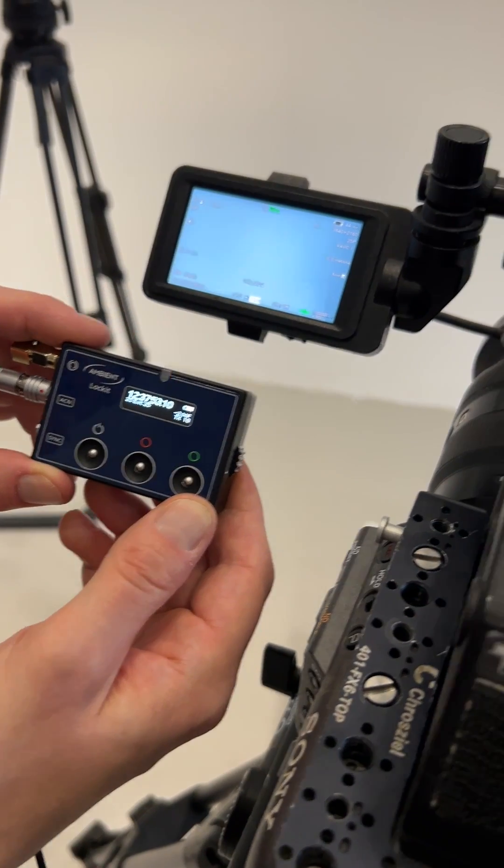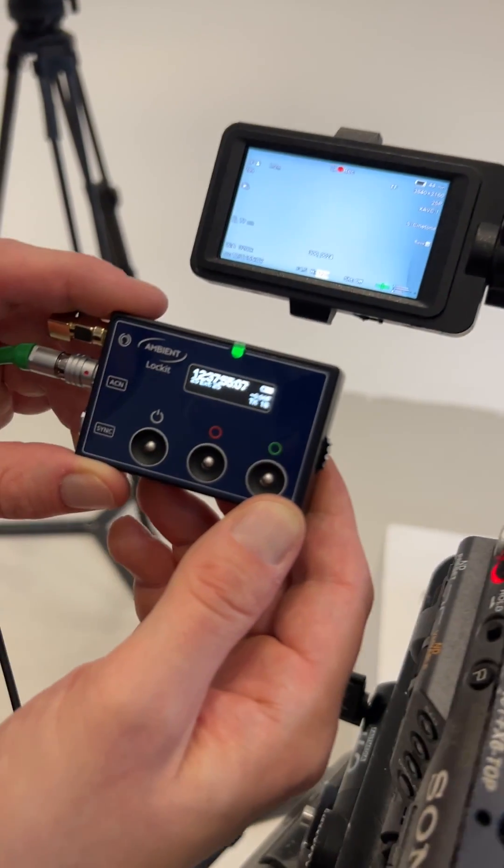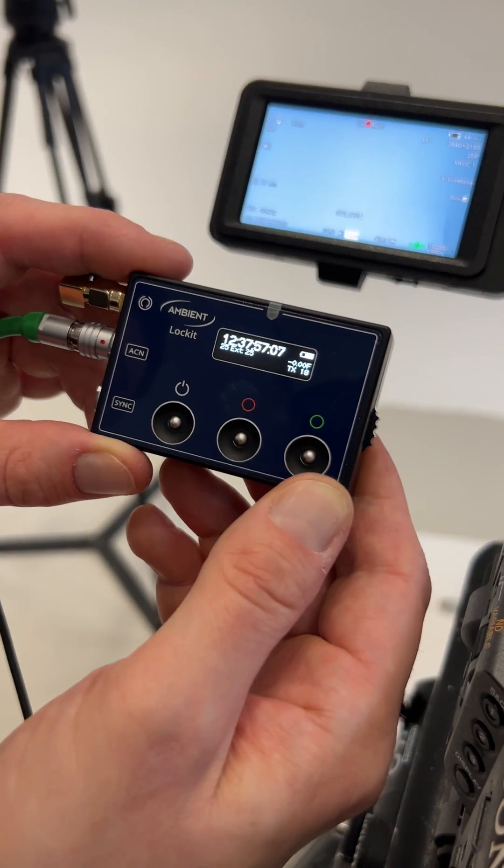The locket in TX mode broadcasts the timecode of the camera to all other locket devices on the set. As soon as it starts running, the audio recorder will automatically go to record.